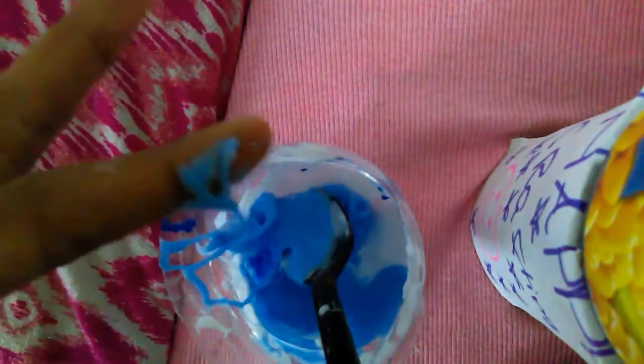This is stuck to my finger, I'm gonna get it off. I'll add some more water. It's actually starting to stick together — I haven't added the extra water yet, but I will.